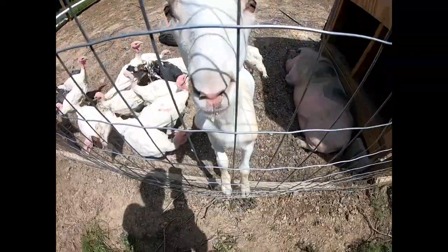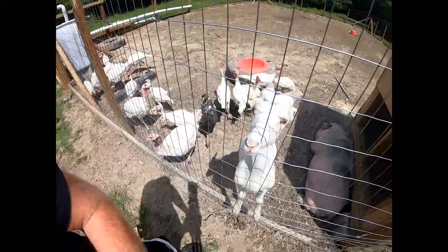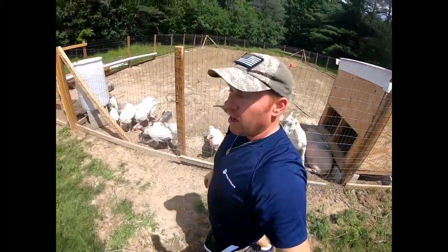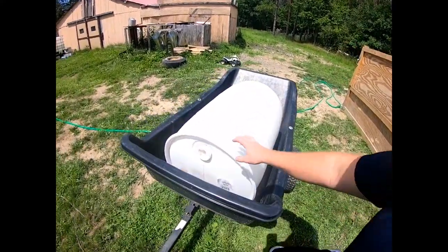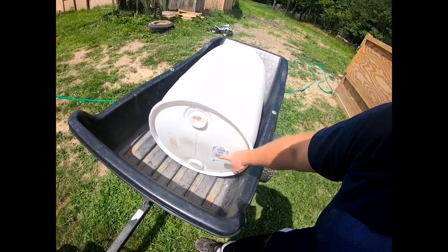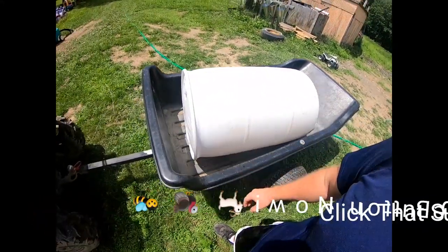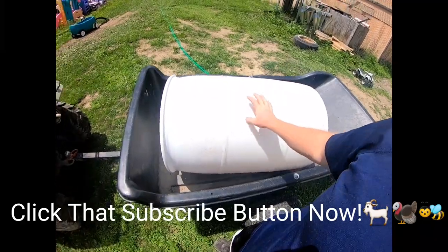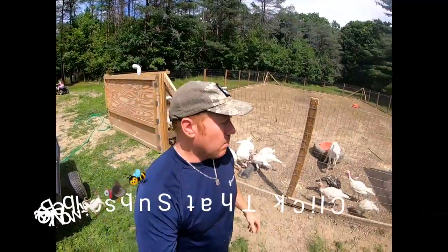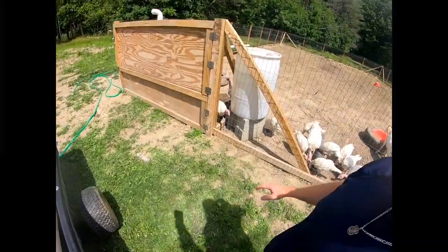Hey guys, welcome back to White House Farm. What we're going to be doing today is we got a 55-gallon drum and we're going to make a goat hay feeder out of it. This had some hickory liquid smoke in there, so make sure that these are safe for animals - don't go using paint drums or anything like that.